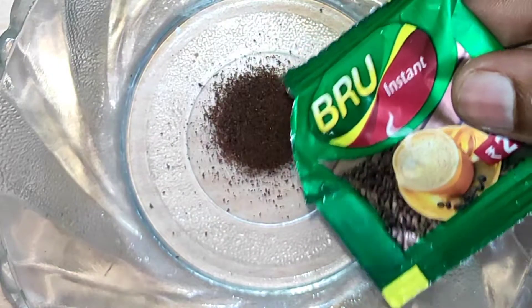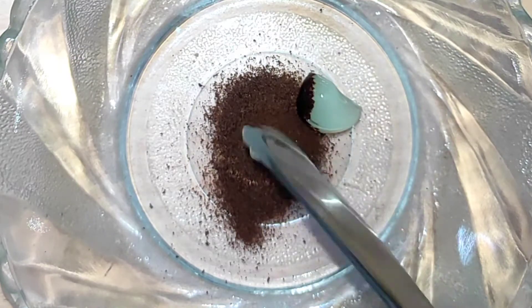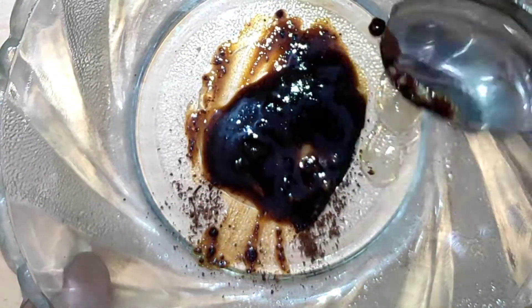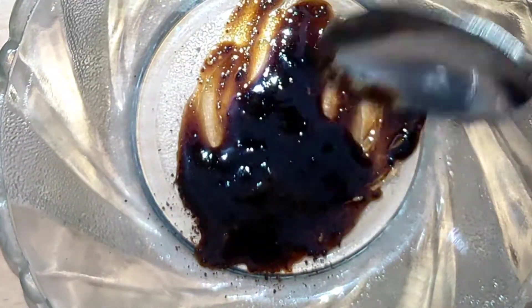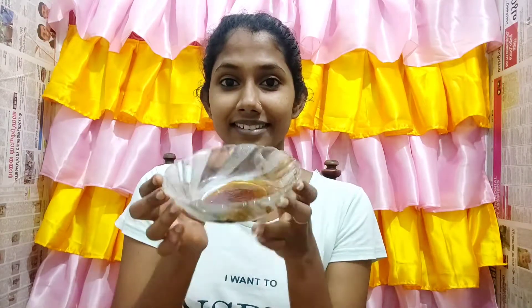We are going to try to make it and find a balance. First, we are going to use instant coffee powder, then add aloe vera gel, and make a mix. We are going to achieve a liquid consistency with the mixture.